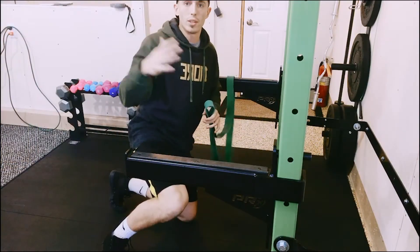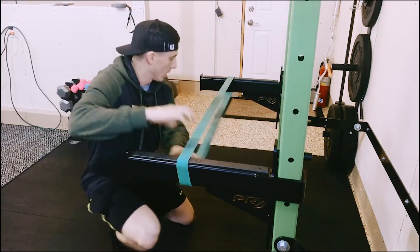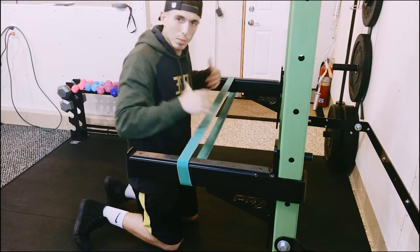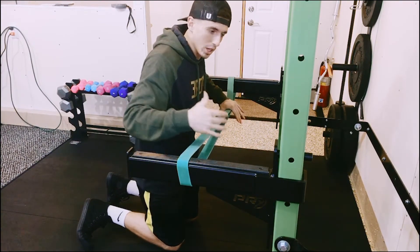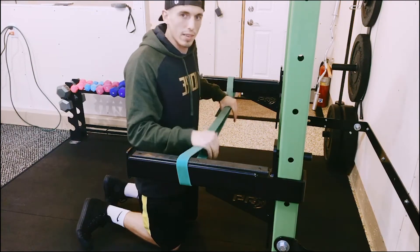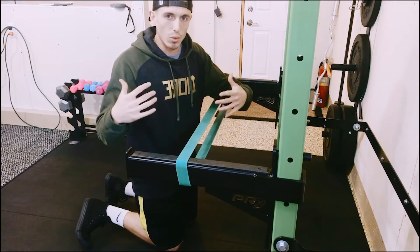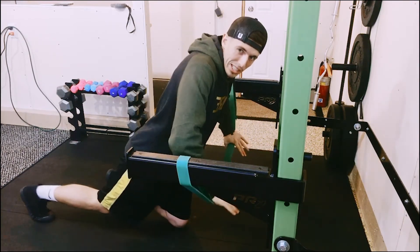For this push-up variation, I want you to loop your mobility band around one spotter arm, bring it across all the way to the other, and we're gonna create our platform for the push-up variation. You're gonna set up like a regular push-up. We're gonna perform four to five sets of 15 to 20 reps, whatever you feel comfortable with, but it's also going to get you uncomfortable. We're gonna perform a regular push-up with stabilization, squeezing that core.